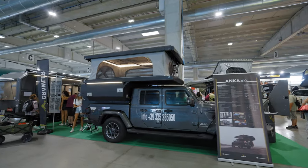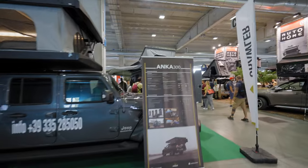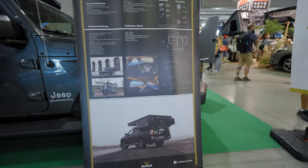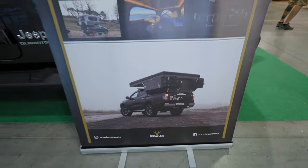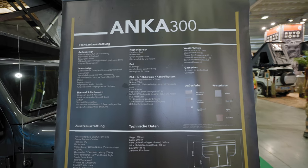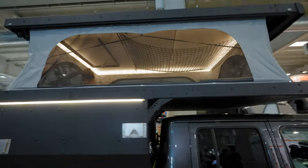We have a Jeep Gladiator conversion called the Enka 300 — it's a rooftop system for the truck bed. With a representation of the L200, this is what you get. Let's go and make a complete overlook of this setup.